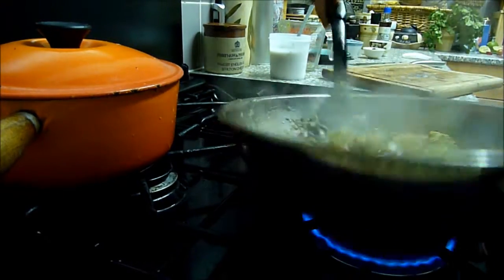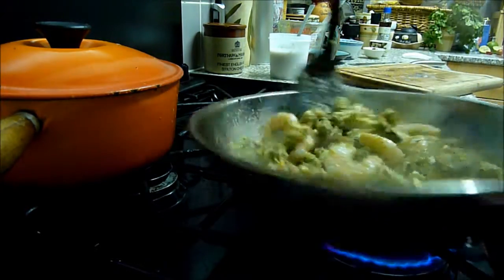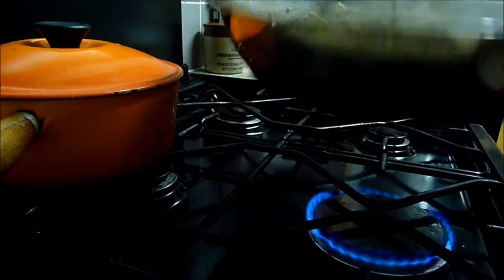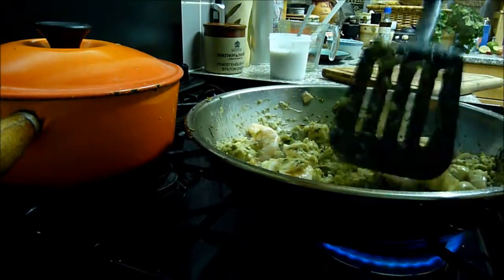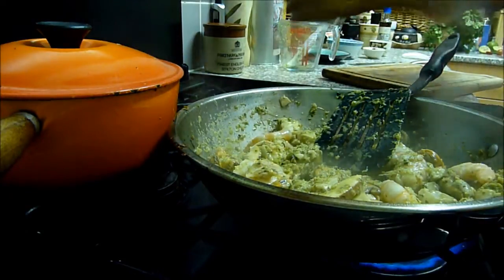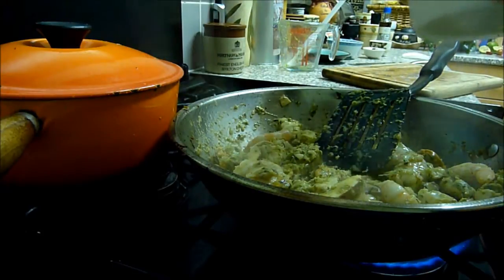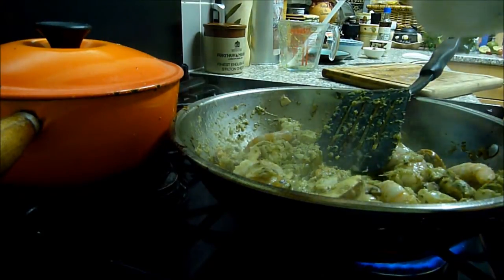I can't really multitask — I'm trying to film while cooking and it's a bit awkward. I have mild Asperger syndrome and multitasking can be a bit of a problem. I'm not too bad at cooking without the camera, but it's a bit difficult to concentrate on both.